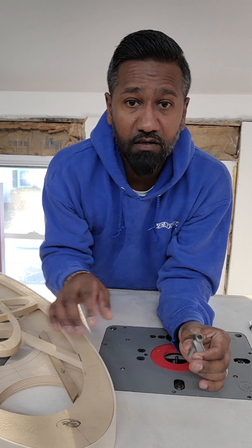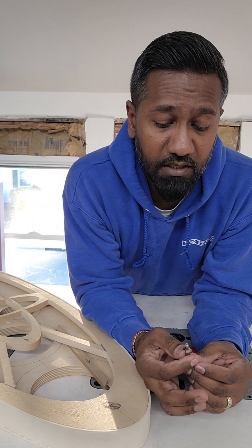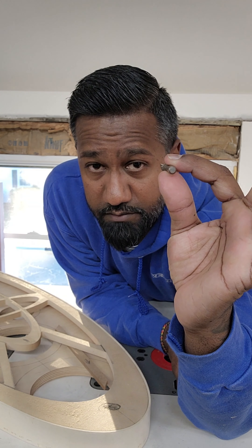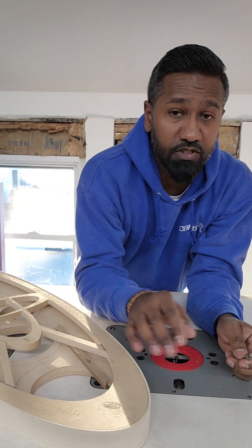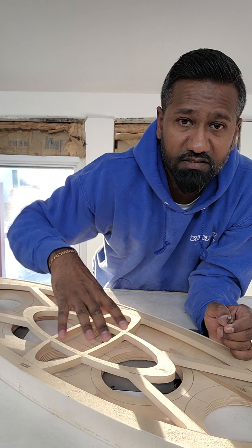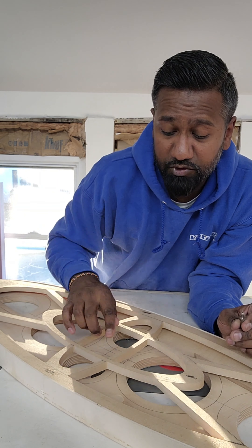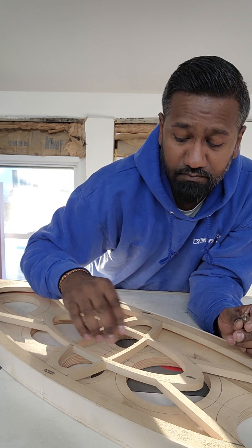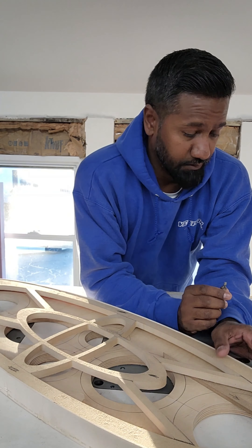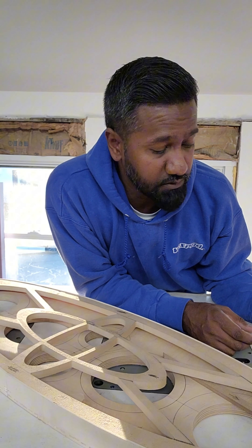We're going to be using this for some of our edge finish. And then this — not on the site just yet, we're working on something with it — this is what you call a mini round-over bit. Tiny little sucker, quarter-inch shank. We're also going to use this on the inside of the center design — from here to here, just on the inside pieces, we're going to just break that edge so once this is wrapped in vinyl it looks nice and clean, no sharp edges. On all the outside stuff we're going to 45-degree it.